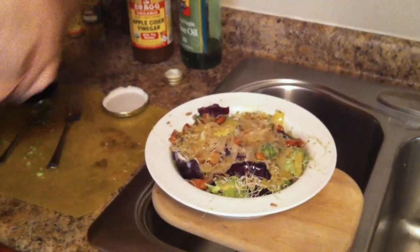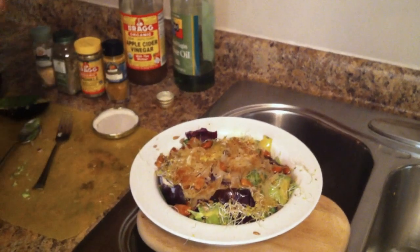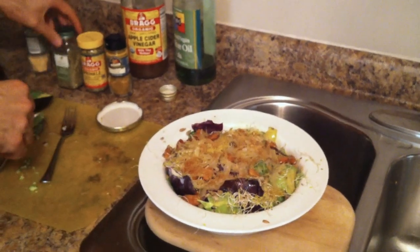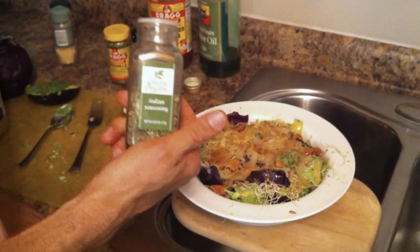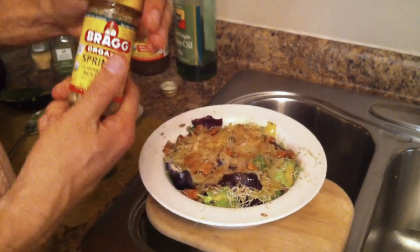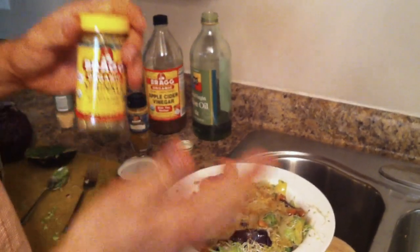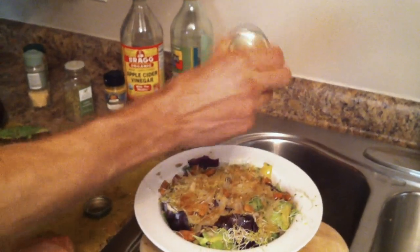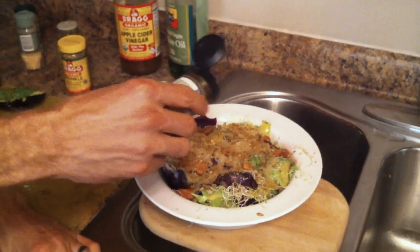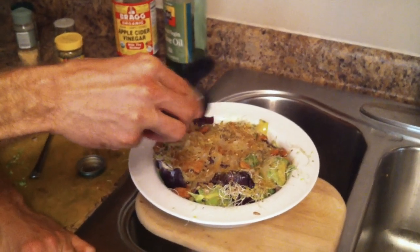And then top it off with four cancer-fighting spices. Cayenne pepper — you want to go easy on that because it'll make your salad really spicy, just do all this to taste. Some garlic powder. I used organic Italian seasoning for the longest time, but I was recently turned on to the Bragg Organic Sprinkle — it has all the ingredients a typical Italian seasoning would have, but it's all organic with 24 different herbs. And last but not least, some curry powder — be careful not to dump the whole jar on your salad.